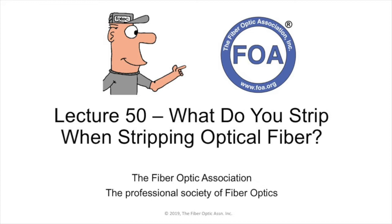This is lecture number 50 in the FOA series of lectures on fiber optics. In this lecture, we're going to talk about a subject that seems to confuse a lot of people: what you strip when you're stripping an optical fiber.